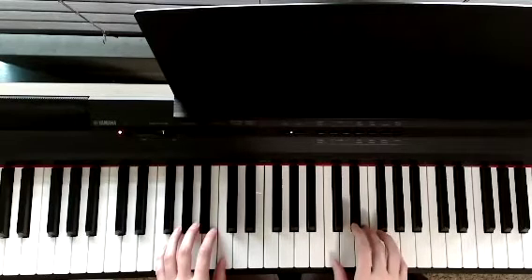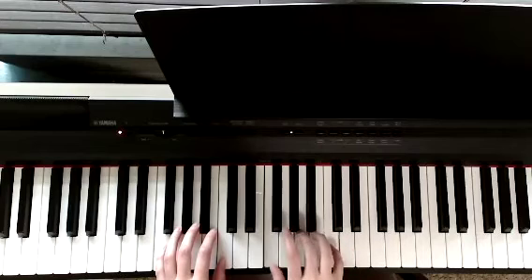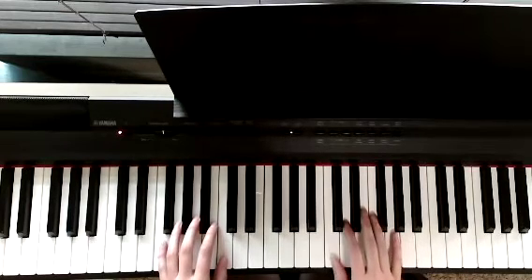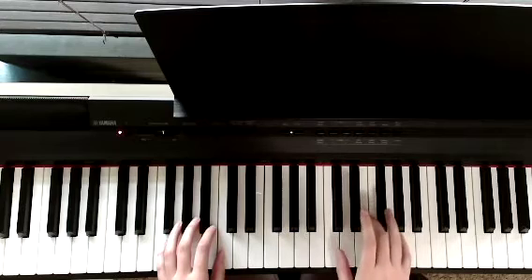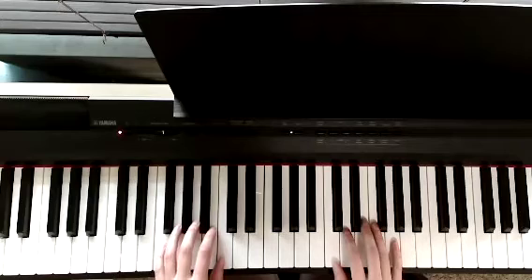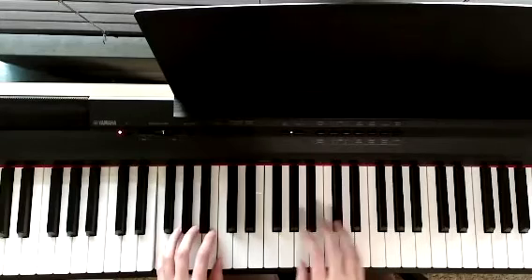Repeat it. Now if we put it together, we're going to play left two times, right two times. Okay, so let's go slow: C, A, F...